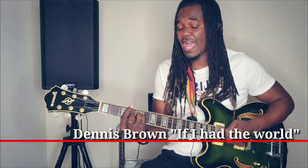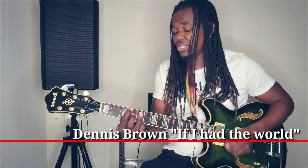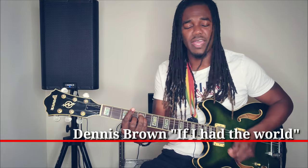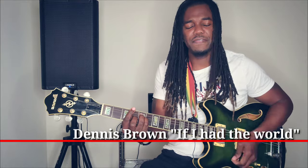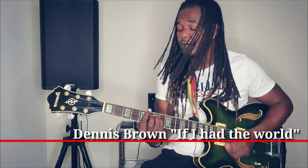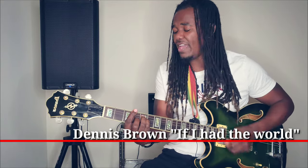If I have the word, I'll give it to you, yeah. If I have the word, I'll give it to you, yeah.